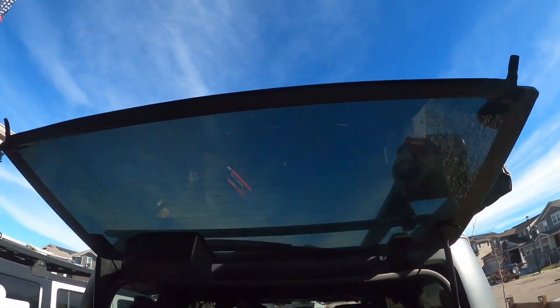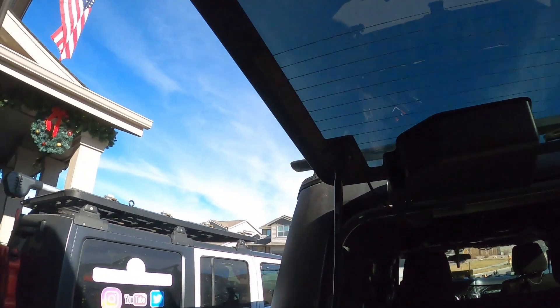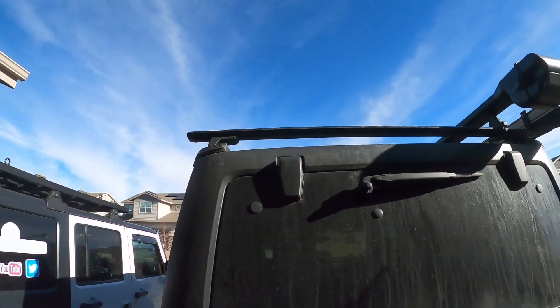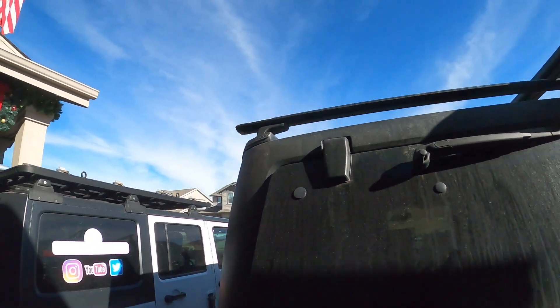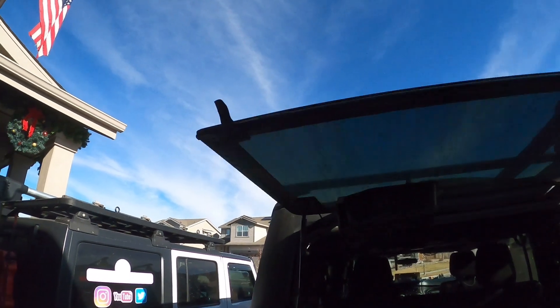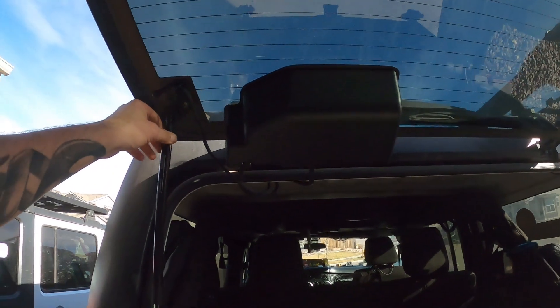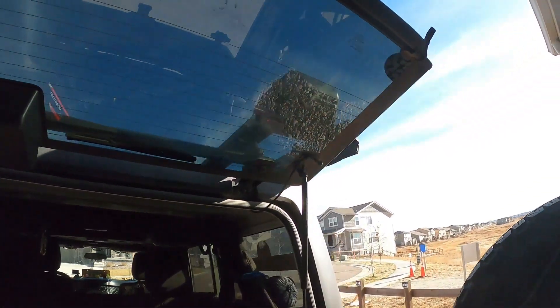These are actually a little beefier than my original ones. The original ones lasted about — I think I've had this vehicle coming up on 12 years, so not bad. And a nice $24–$25 fix.